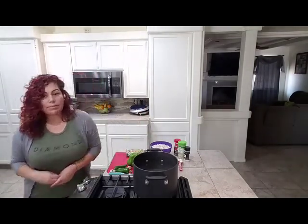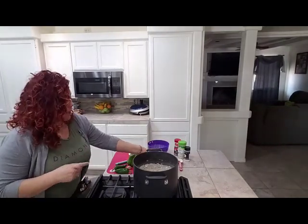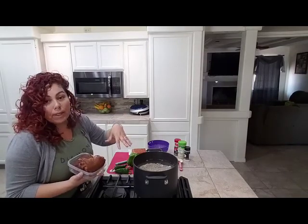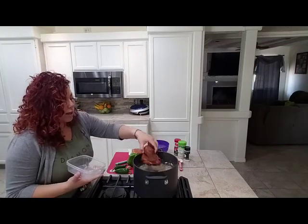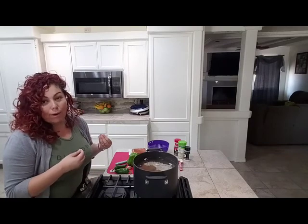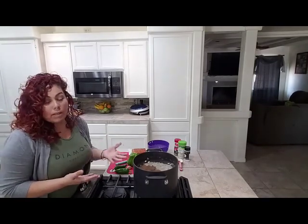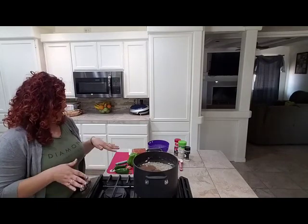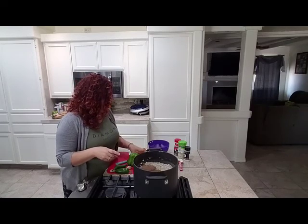I've already added my beans to the pot. The next step is to add the ham hocks in with the beans from the beginning so they can cook all the way through. They're fully cooked already, but because it's pork I like to let them cook with the beans — it gives it so much flavor. Once they're done, you take them out, shred them up, take all the meat off, and add the meat back into the beans. You can also add bacon or hot dogs if you'd like.